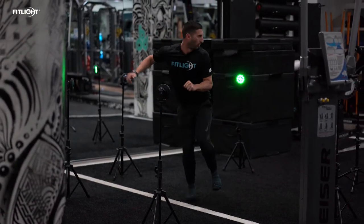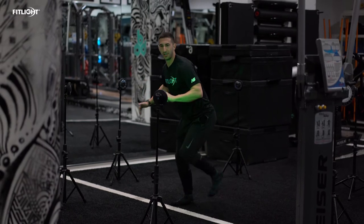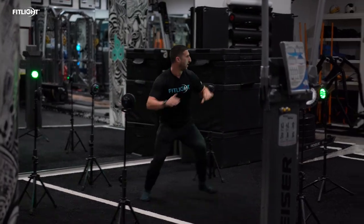When we're focusing on our landing mechanics, we always want to keep the weight in the heel. We don't want the knee to go over the toe, and we don't want the knee to cave inwards. We always want the ankle, knee, and hip in proper alignment.